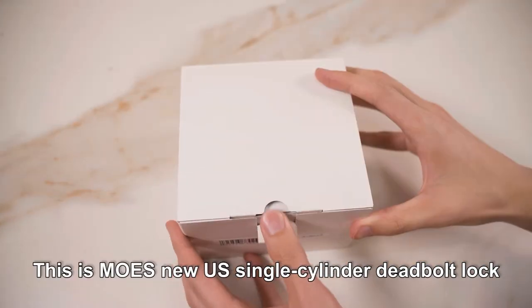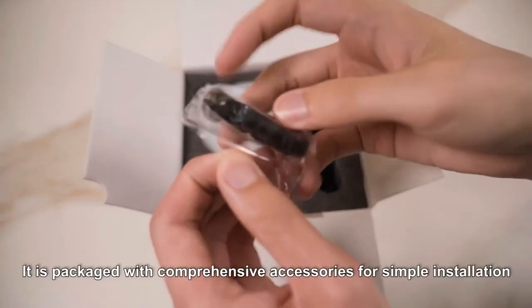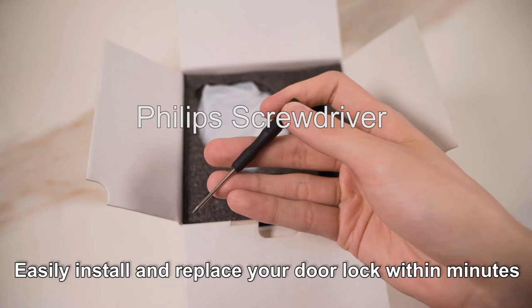This is MOES new US single-cylinder deadbolt lock. It is packaged with comprehensive accessories for simple installation. Easily install and replace your door lock within minutes.